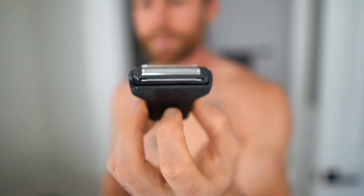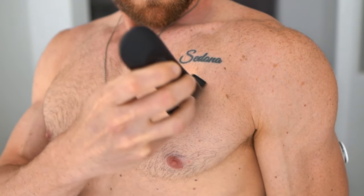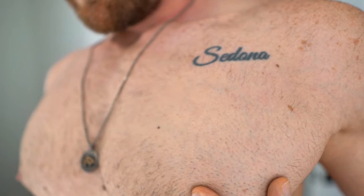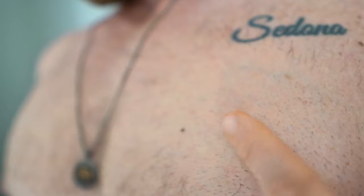Now let's go with the foil razor and see what it's all about. So all this area is where I went over with just the buzzer, and then that's where I went over with the foil razor. I'd say the foil razor does exactly what it's supposed to do — it gives you that baby smooth finish. Let's go ahead and finish up the rest of the chest.